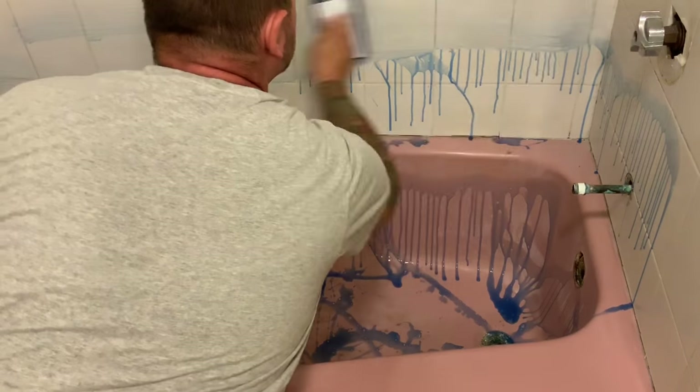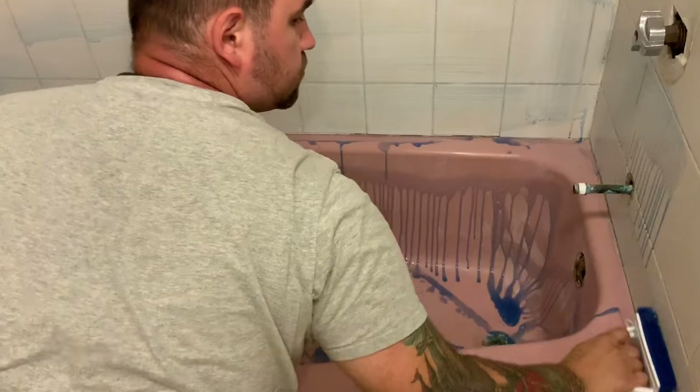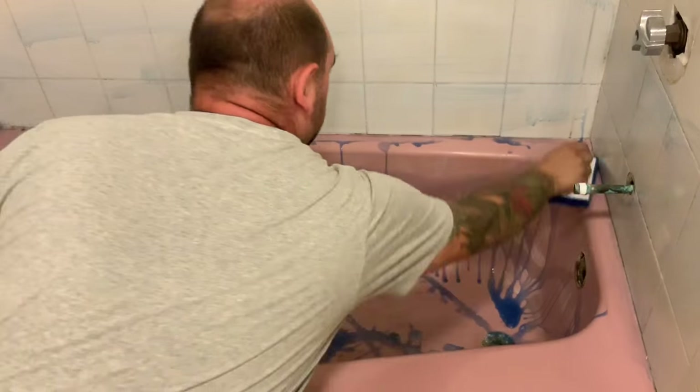Before applying Ecopel 2K, we need to wash and scrub everything down to make sure we have a nice clean surface. Stay tuned to the end of the video to see how we do it.